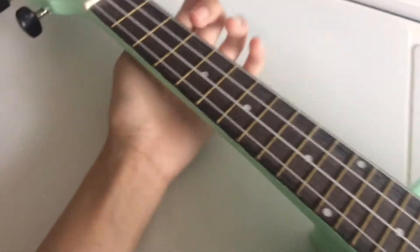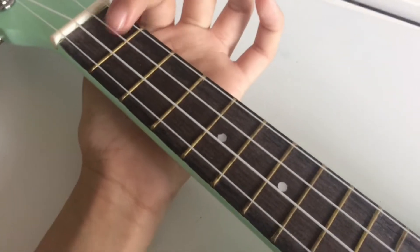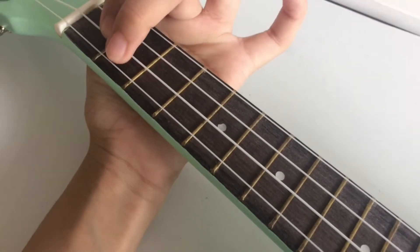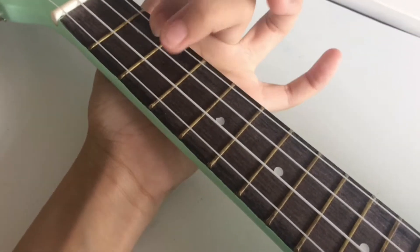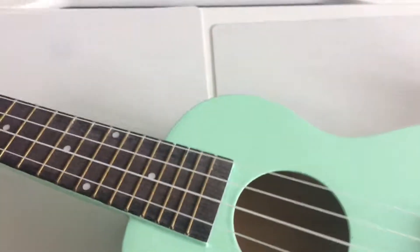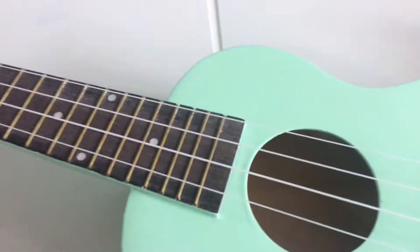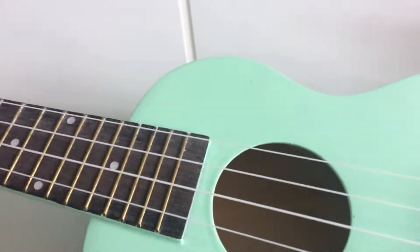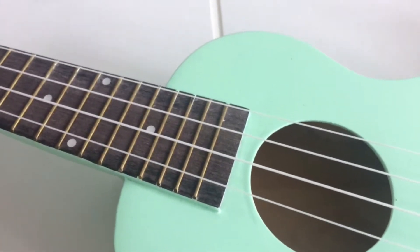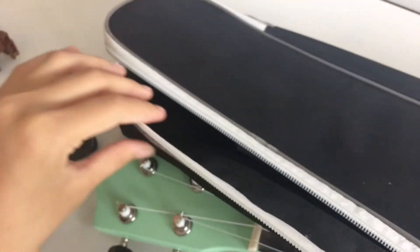I do know some of the notes. For example, this is C, this is F, this is A, this is Am, and this is Em. I know some of the basic notes, but I don't really know how to play a lot of songs. I just know really simple ones, but I'm trying to learn other songs as well. It came inside of this bag — it's a ukulele bag — and there are some books and stuff in there.